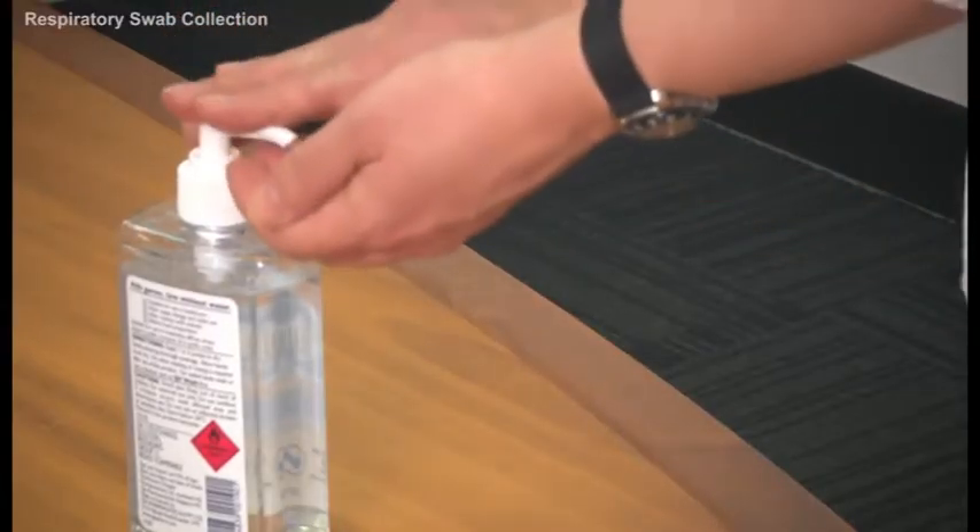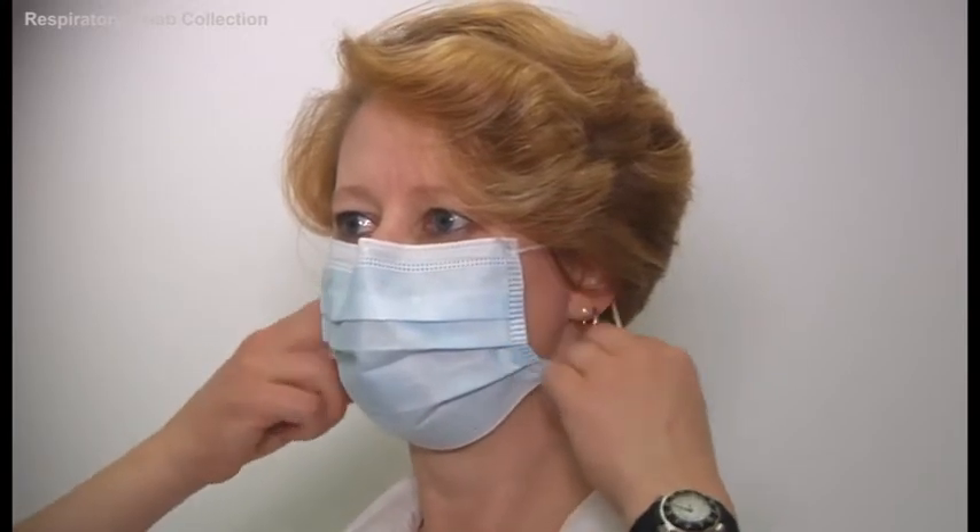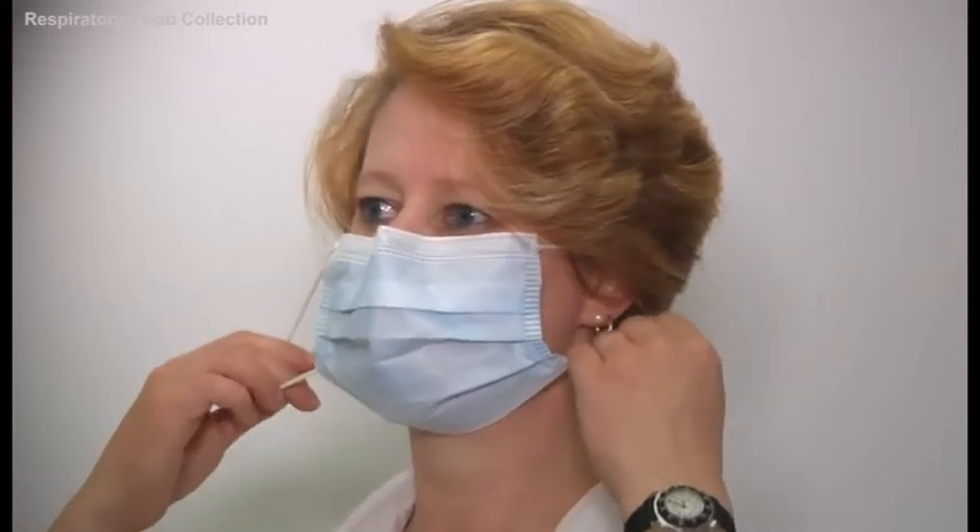Then wash your hands. Finally, remove the mask. With clean hands, remove the mask by pulling it away from the face. Ensure the top and outside of the mask in no way make any contact with your eyes or nostrils.